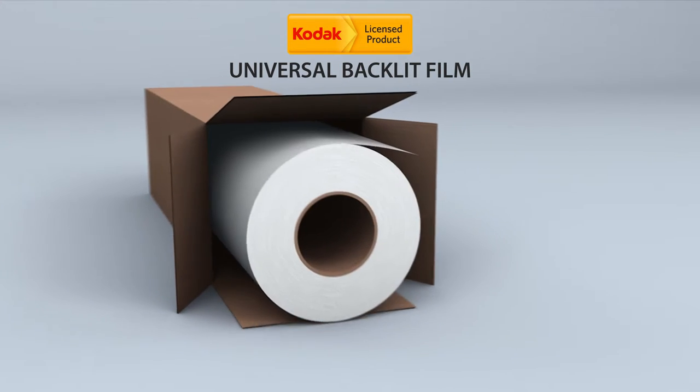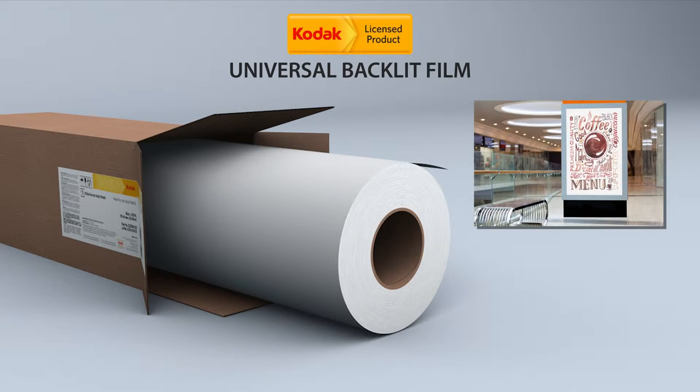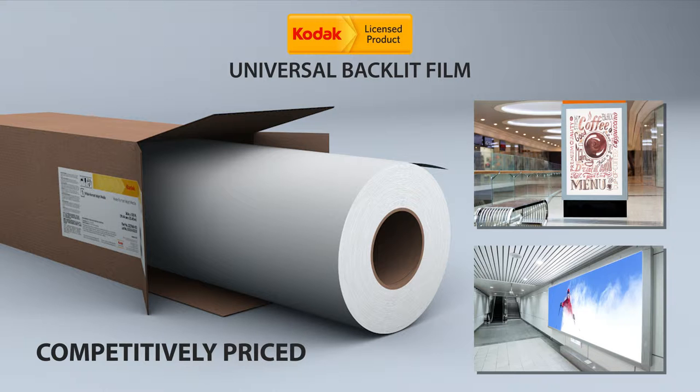Kodak Universal Backlit Film is the perfect option for lightbox graphics found in lobbies, retail stores, event venues, and transit locations. Competitively priced, this product gives you the results you're looking for at the price you need.